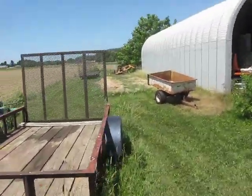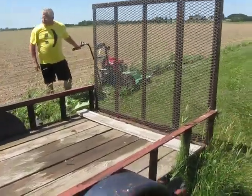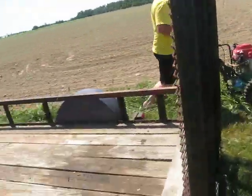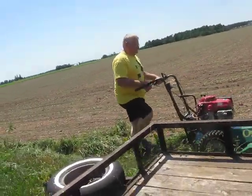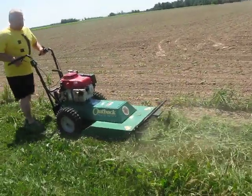Not sure what's going on. It looks like it's mowing. It's nasty — the stuff it's mowing through.